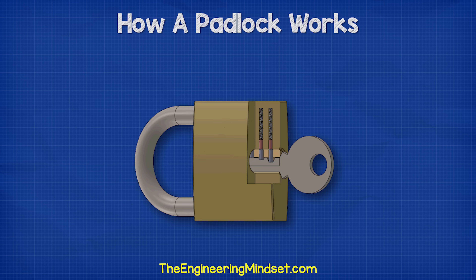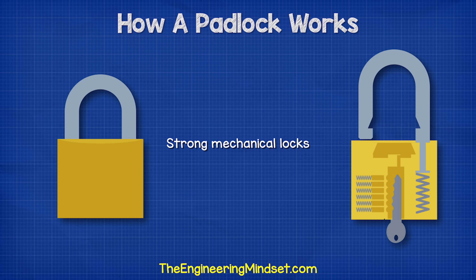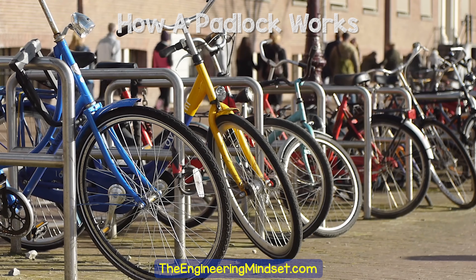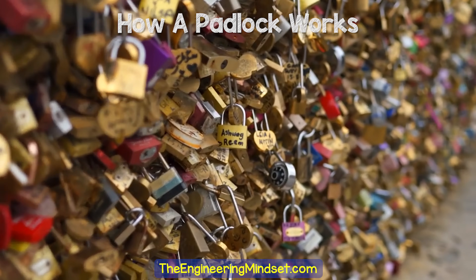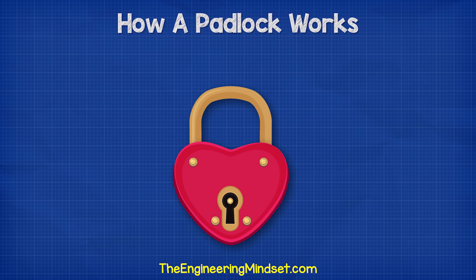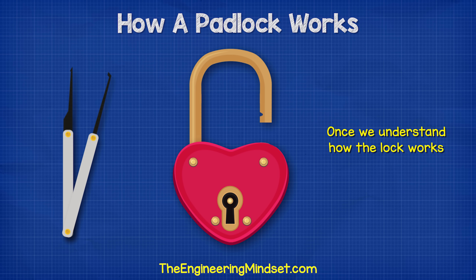It's called pin tumbler because inside are some pins and a barrel which rotates or tumbles. These are strong mechanical locks which are easy to mass-produce, used for everything from keeping our bikes secure to symbolizing love on a bridge. But these types of locks, especially cheaper ones, can be unlocked without a key if you know the correct method.